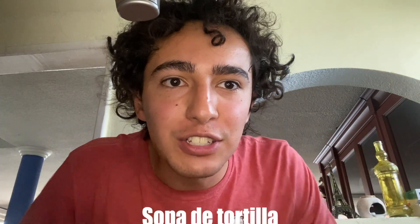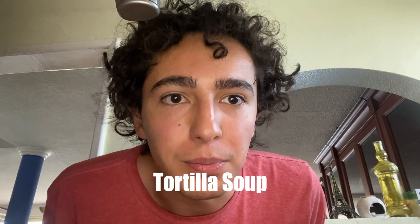Today we're going to make one of my favorite Mexican dishes. Nobody knows it, at least in America, and it's delicious — you're gonna thank me for that. We're gonna make sopa de tortillas, or tortilla soup, or Aztec soup. It is pretty easy to do, fast, and delicious.